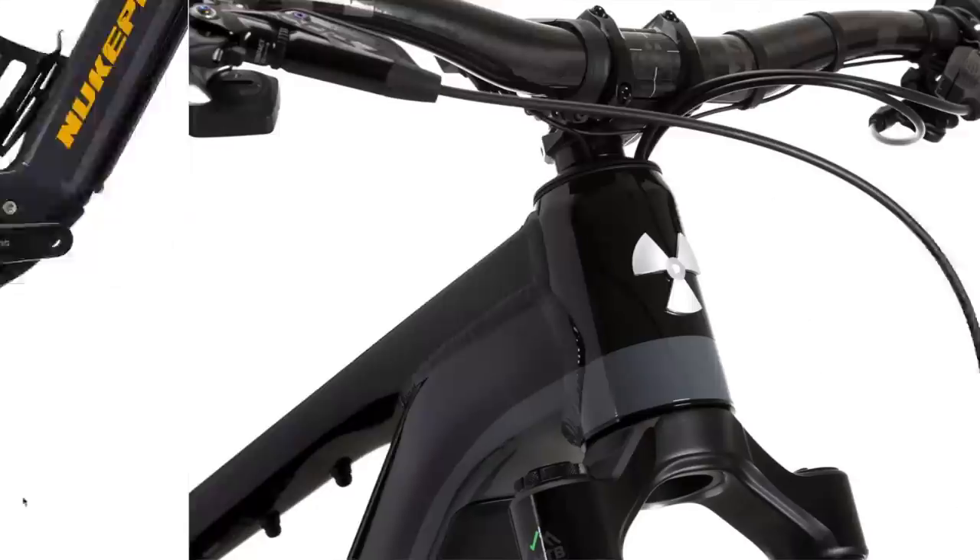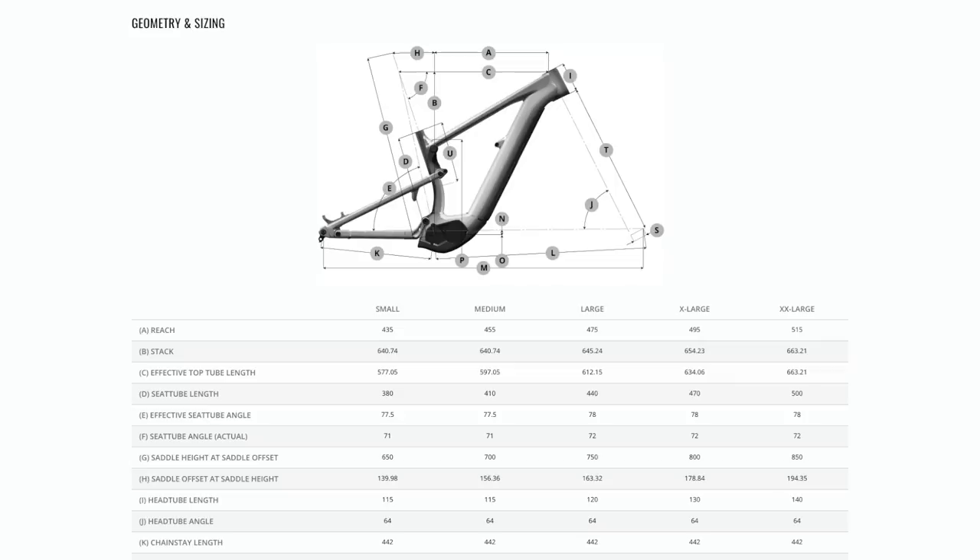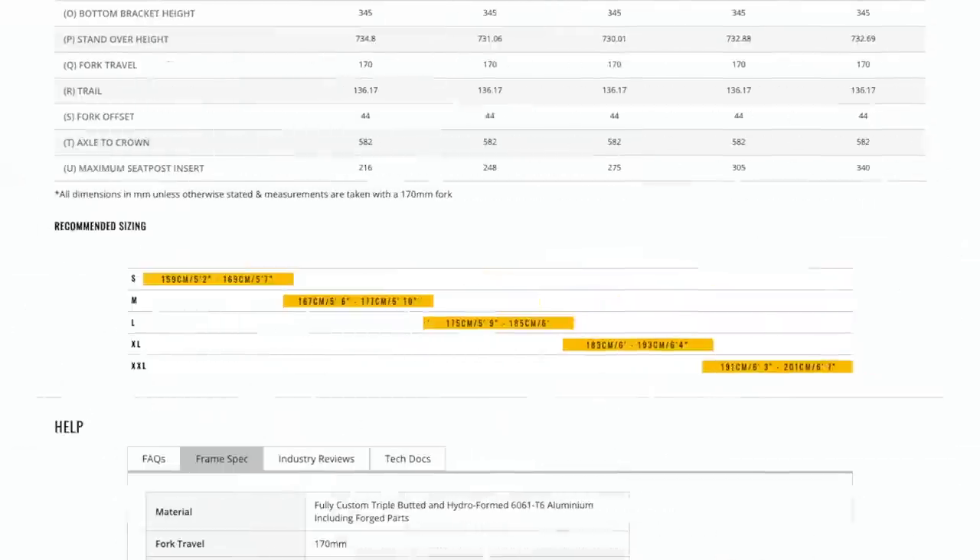Some big brakes on this bike — 220mm rotors front and rear — so you're going to get ultimate stopping power and dissipate that heat on huge descents. The Nukeproof Megawatt range comes in five different sizes: small, medium, large, X-large, and XXL. The XXL comes in at 515mm reach, making it a great bike for riders over six foot. It's a 29 and 27.5 wheel setup — a proper gravity-based bike. Nice looking bike, black and chrome decals, costing £7,599.